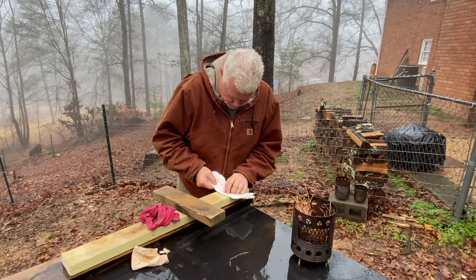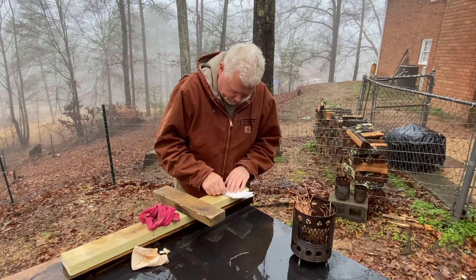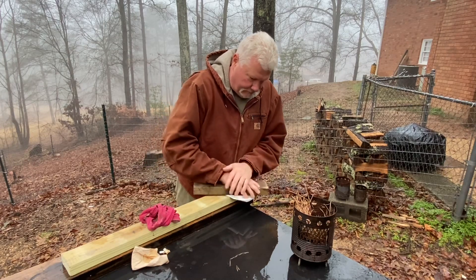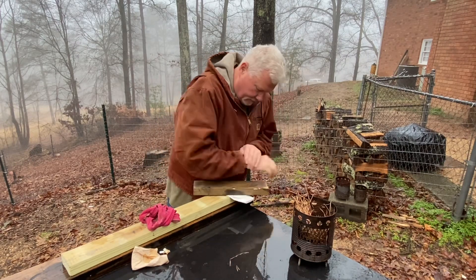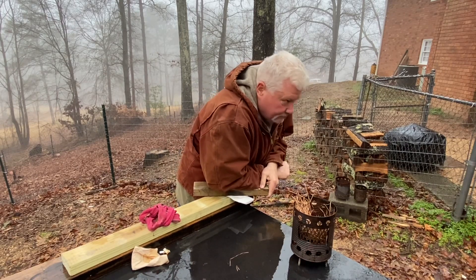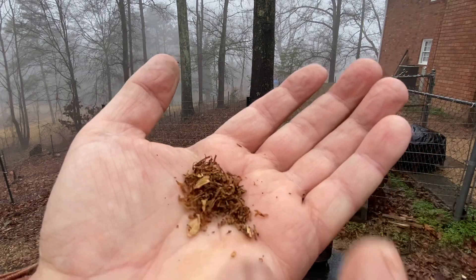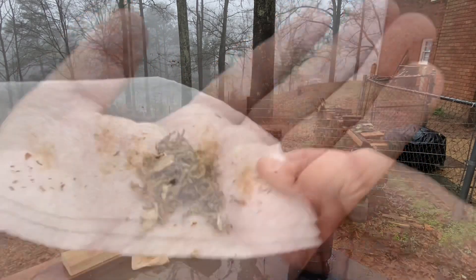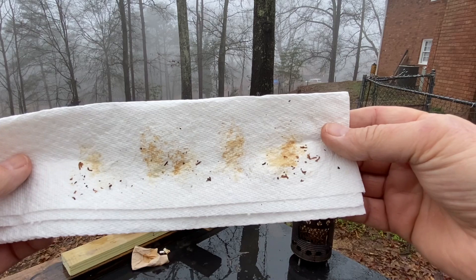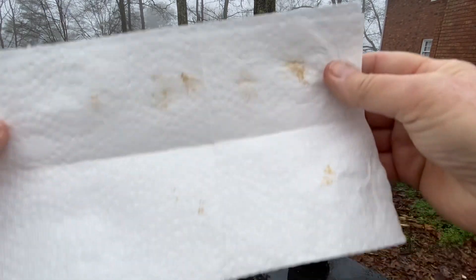Now move this over to a dry part of the paper towel and just press on it again. Here's the moisture that we squeezed out of it. Let's go two layers in.